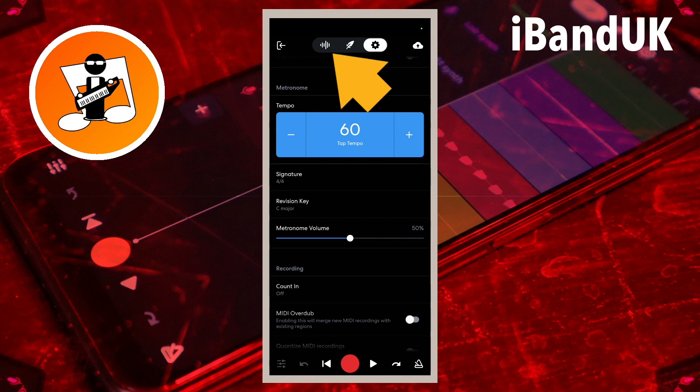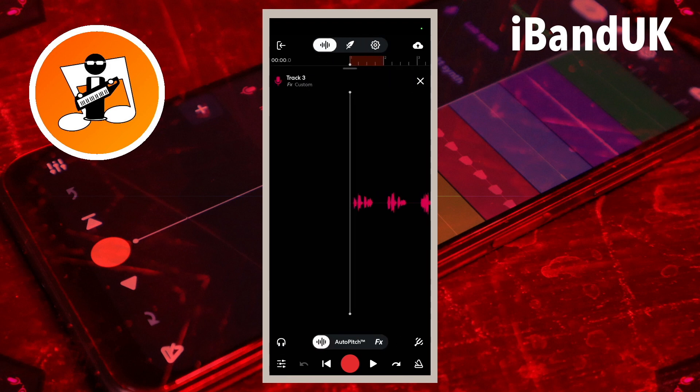Now tap on the wave icon. Drag your finger across the screen to move the white vertical track position marker line to the beginning of the section of audio you want to re-record.